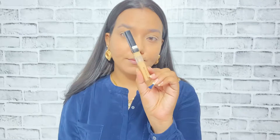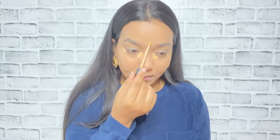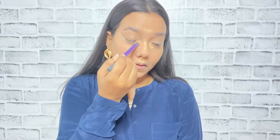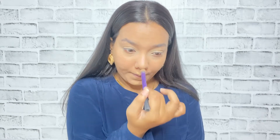Whatever foundation is left on the brush I've applied on my neck as well. Now I'm going to use a second concealer which is from Maybelline — their Fit Me concealer. This concealer is going to act as my highlighting concealer and I'm applying it where I need my features to be highlighted more: the innermost corner of my eyes, outer corner of my eyes, my forehead, bridge of my nose, and also on my cupid's bow and chin.